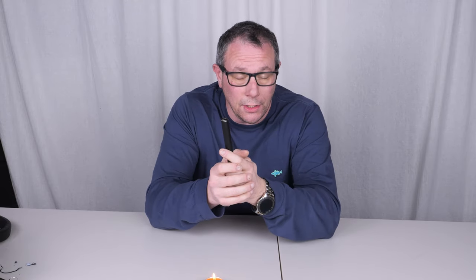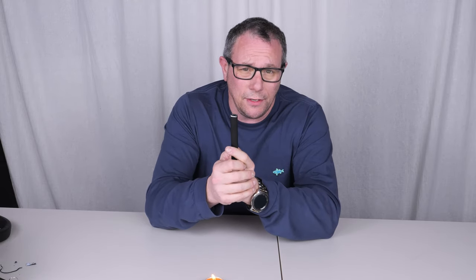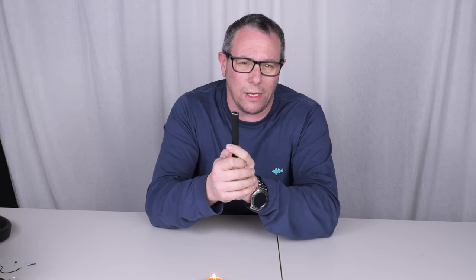Do not touch it. You will burn your hand or fingers really quickly.